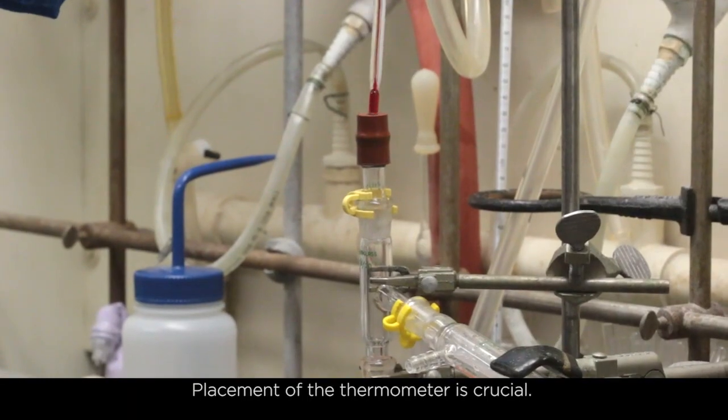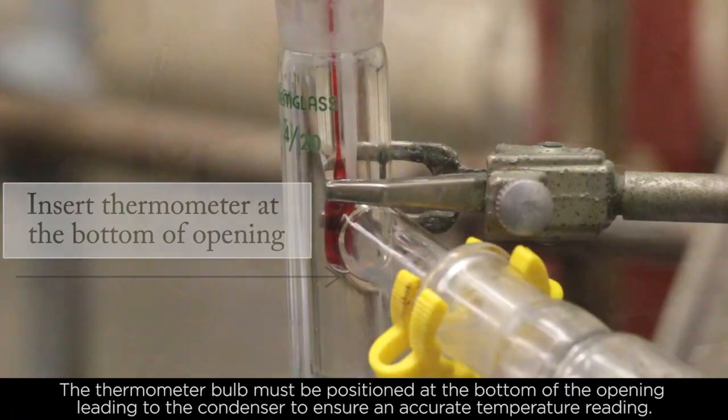Placement of the thermometer is crucial. The thermometer bulb must be positioned at the bottom of the opening leading to the condenser to ensure accurate temperature reading.